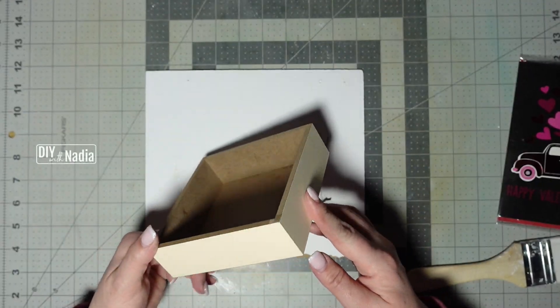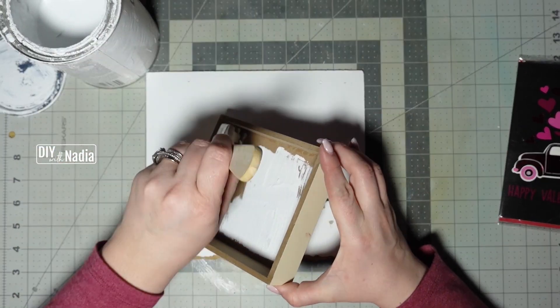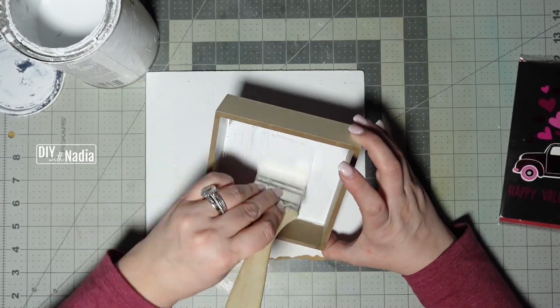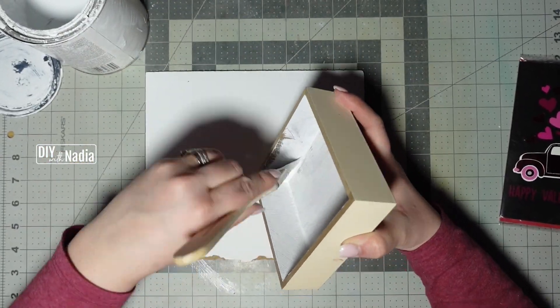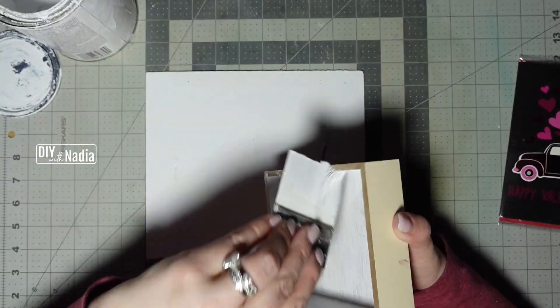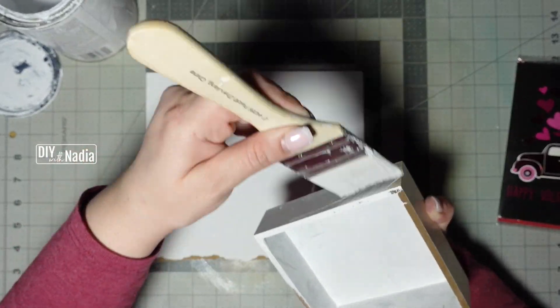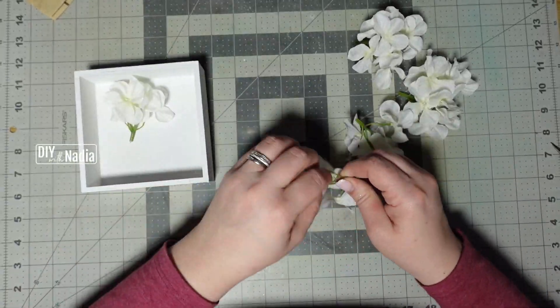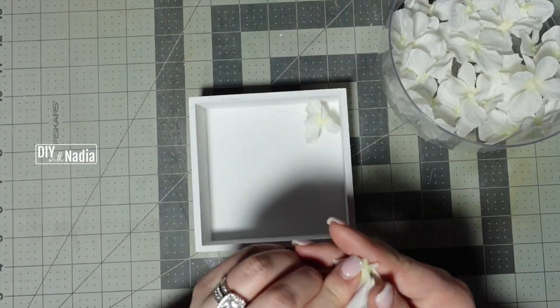For this project you're going to need a little shadow box or 3D sign. I'm going to use the back of the sign and paint the flat part, the sides, and basically all the edges — except at the bottom where it will stand — in white chalk paint. Now I'm grabbing a bushel and a half of hydrangeas, taking them all off the stems, and hot gluing them to the bottom of my little shadow box.